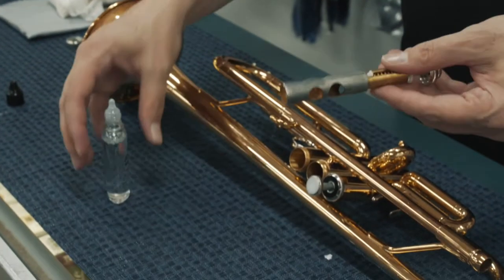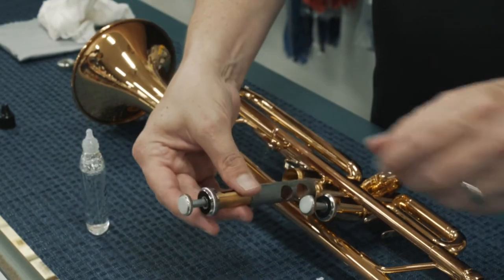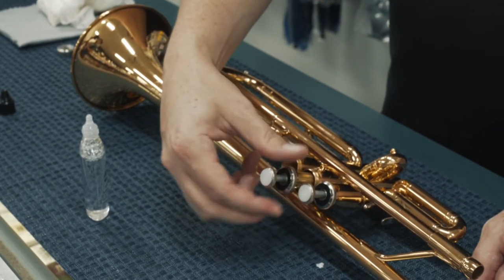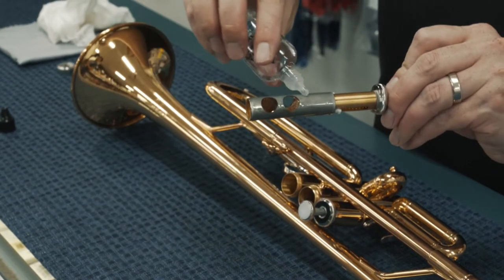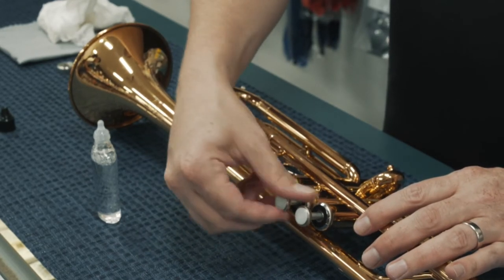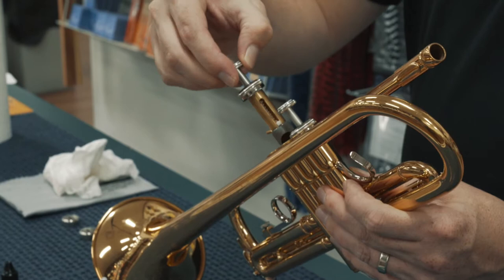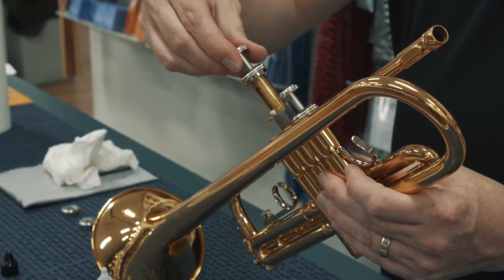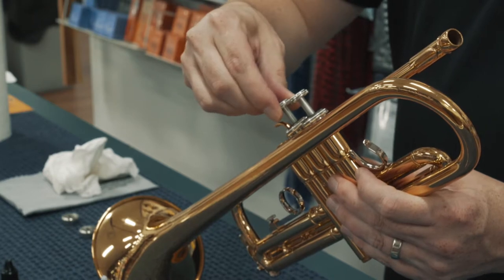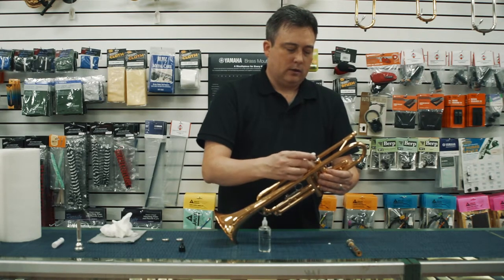For the second valve, we're going to do the same thing. Put some oil on the surface of the piston, put that into the instrument, spin it around a few times to distribute the oil, add a little more. Spin it around. Lift it straight out and double check — if you're not lined up right, rotate it until that two is facing the mouthpiece receiver where the player is. Then it goes straight in, you should hear it lock into place, and tighten the cap down.